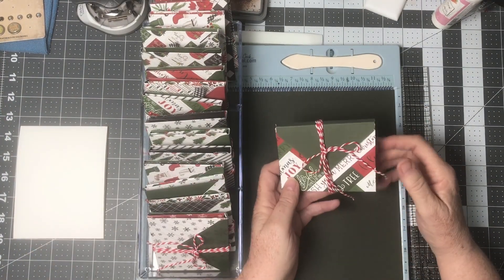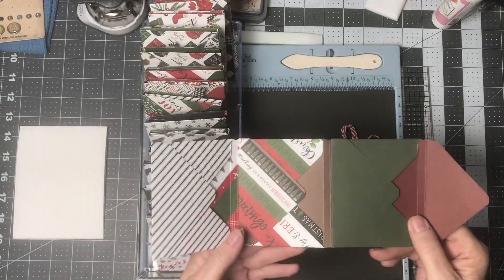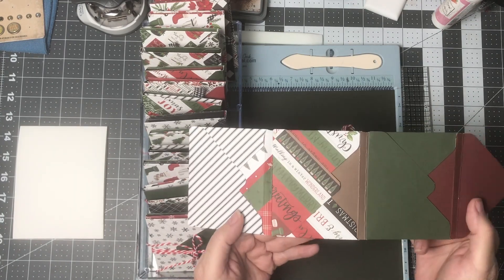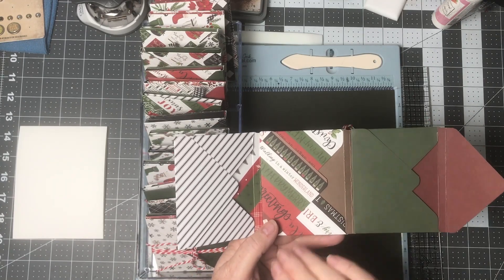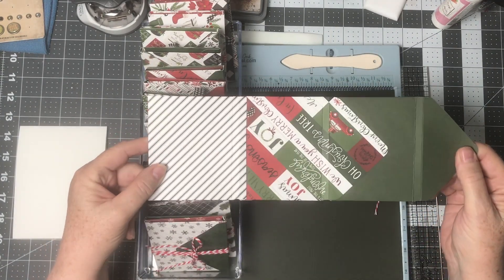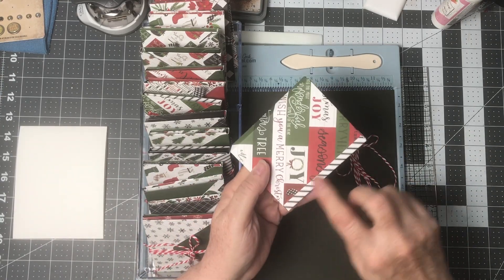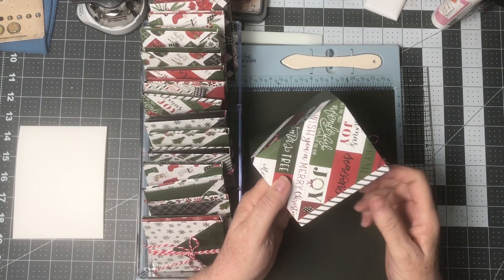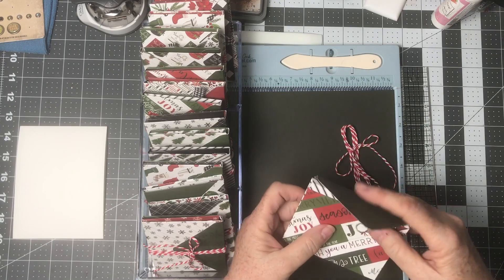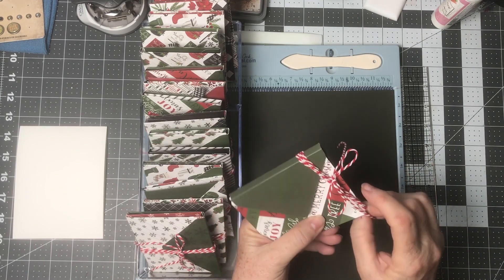I'm going to open up a couple so you can see how they work together. Basically you have an envelope here, an envelope here, and an envelope here. My idea for work gifts is to put maybe a five dollar gift card in one, a note in another, and a lottery ticket in the third — a fun dollar gift. On the back there is one cut you need to make, which is cutting off the flap on that one.